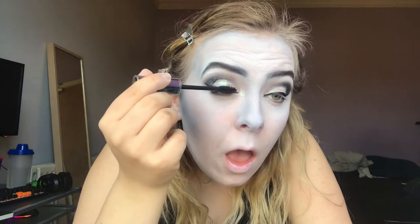So now I'm just putting on some mascara — this is just a random Urban Decay one I had in my bag. You can use any mascara; you don't even need mascara if you don't want it. I would have put on false eyelashes as well if I could find them, but I wasn't sure where they were in my room, so I decided to leave them off.